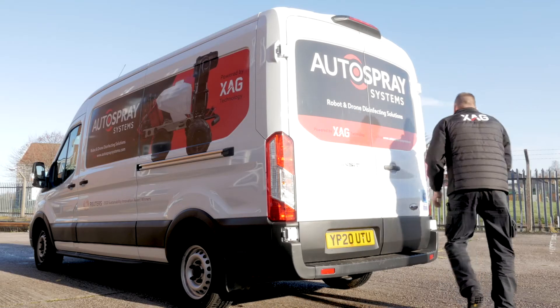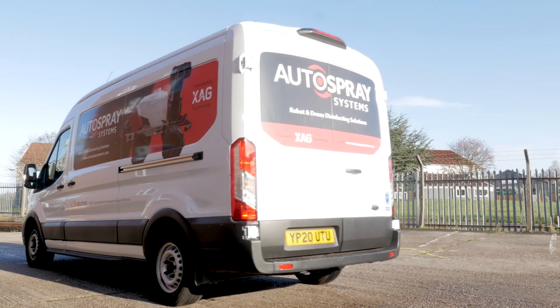Whether you're looking for an autonomous agricultural spray system or a capable disinfection platform, find out more at autospraysystems.com.